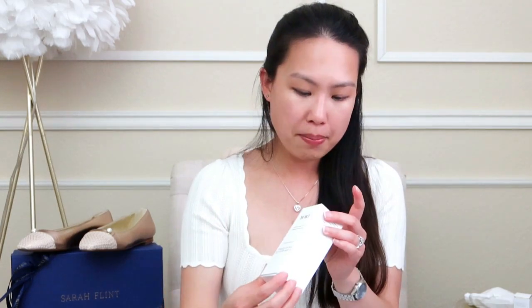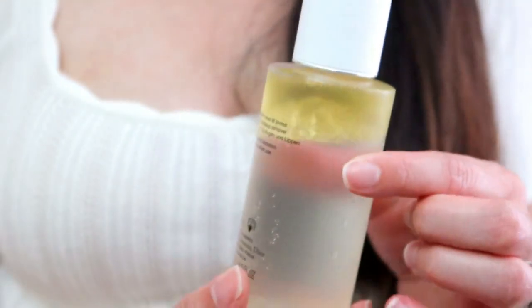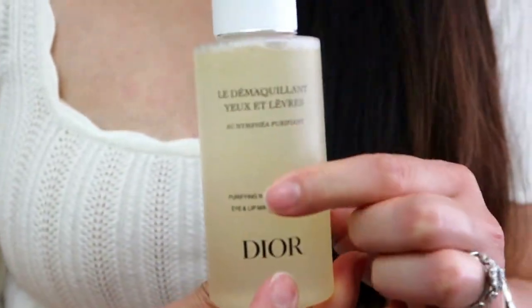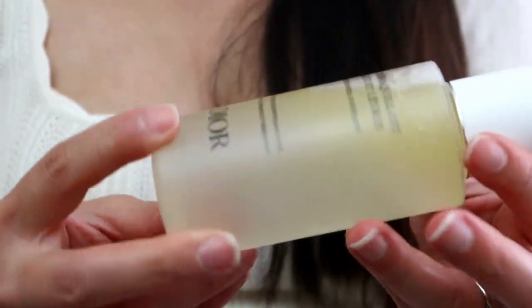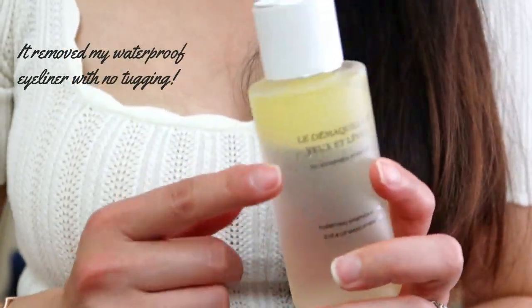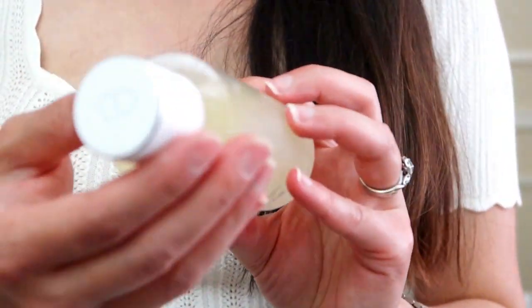So now these are the actual two items that I purchased. The first one is the eye and lip makeup remover. I bought this because I was out, so I thought I'd give this one a try from Dior. It's a bi-layer — you can see the oil layer on the top floating, and you're supposed to mix it up so that you can remove waterproof makeup for your eyes and lips. There's a very small hole at the top so you don't pour too much out. I will keep you posted on how I like this one.